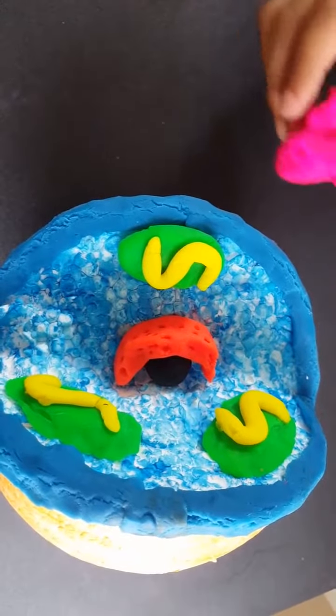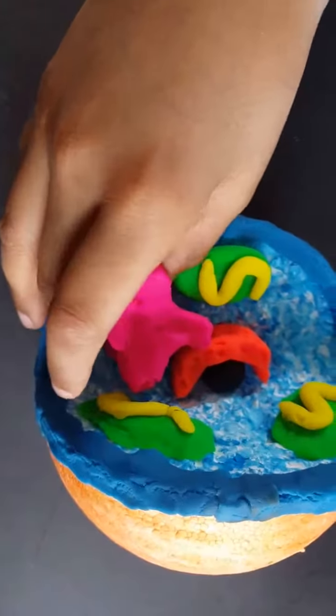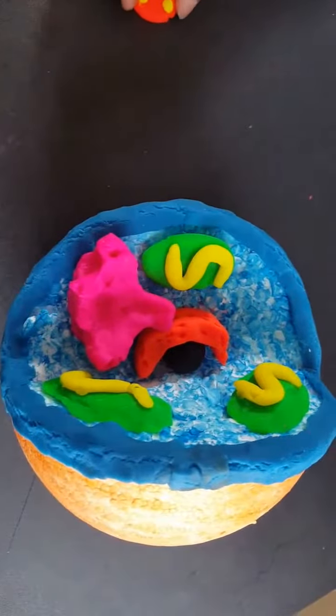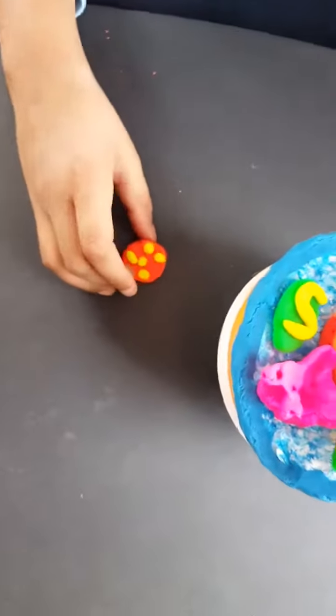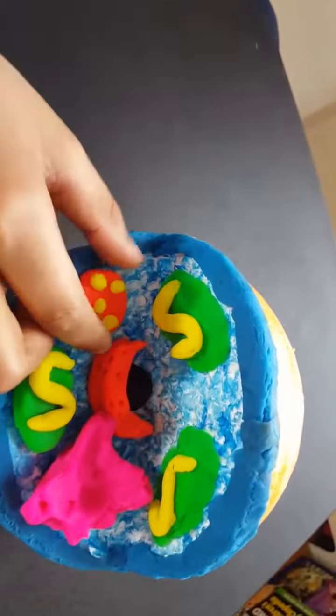I'm going to put the Golgi apparatus somewhere where I can fit it — I'm going to put it here. Squish it down and leave it alone. Next up is the lysosomes, also known as the destroyer of the cell. I'm going to put the lysosome over here.